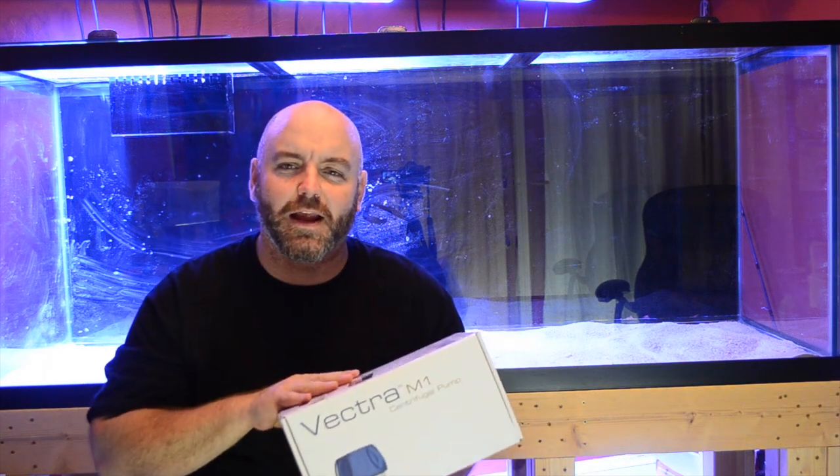Hey guys, what's going on? It's Jeff from Mad Hatter's Reef, and today we're going to be taking a look at Ecotech Marine's Vectra.